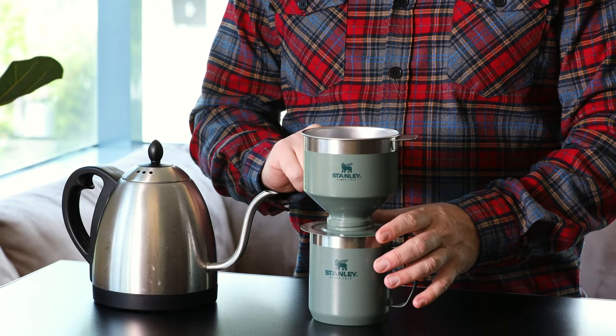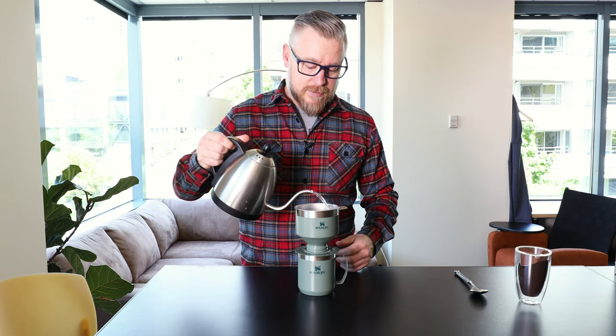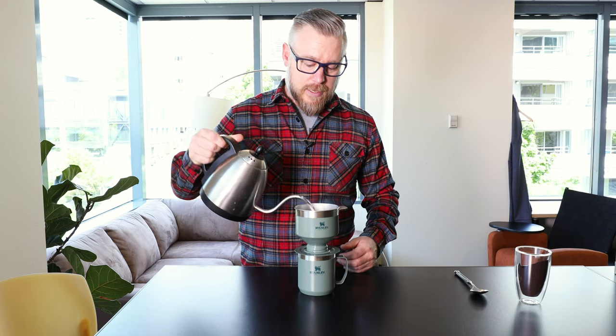There are markings on the back of the pour over in eight-ounce increments — the first one is eight, and so on — so you can follow those to get the right amount of water and not make too much that might overflow your mug. The blooming is done, so we're going to go ahead and add the rest of the water. It doesn't have to be poured in a certain way — just dump it in and let it brew.